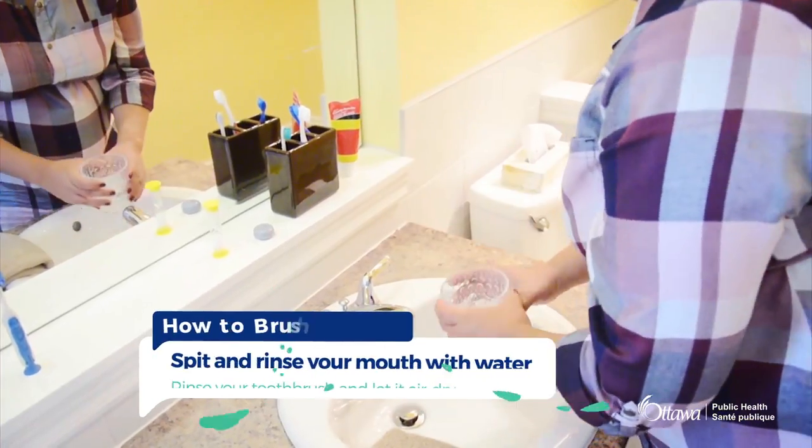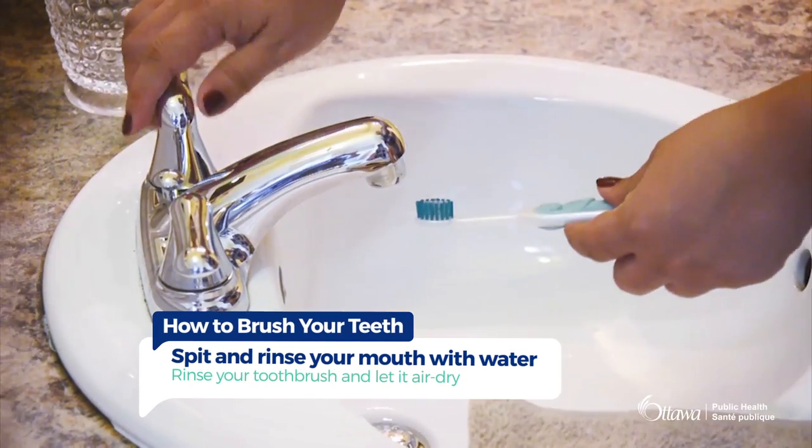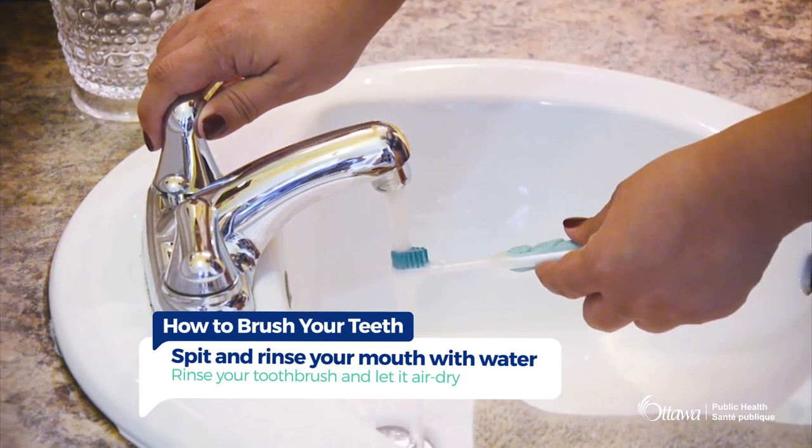When you are all done, spit out the toothpaste and rinse your mouth with a little bit of water. Rinse your toothbrush and let it air dry.